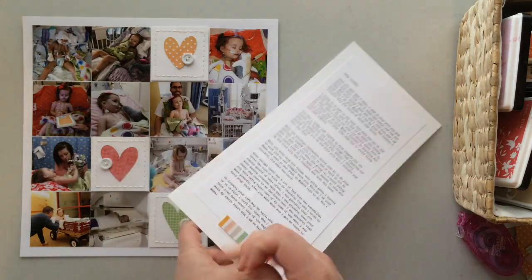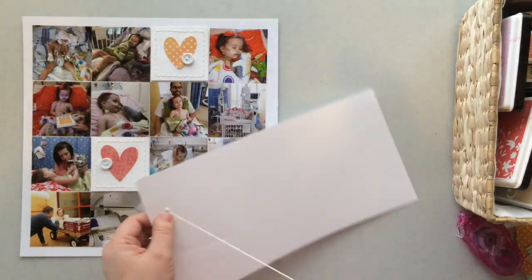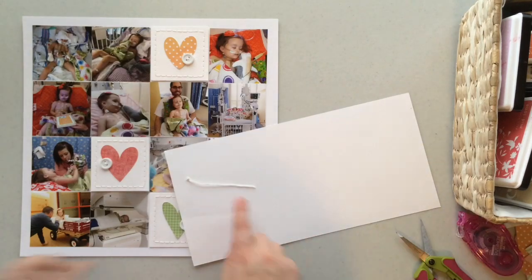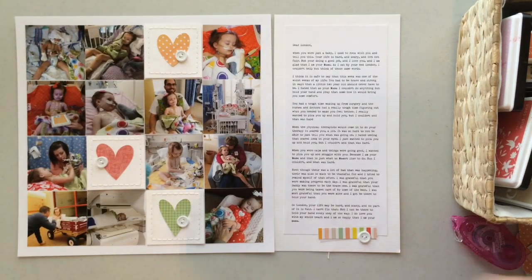With this layout being so photo heavy and word heavy, I didn't know if it was going to be my favorite layout I've ever done. But it ended up looking way better than I had thought it would.